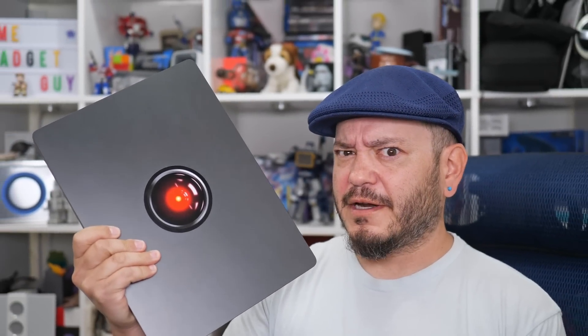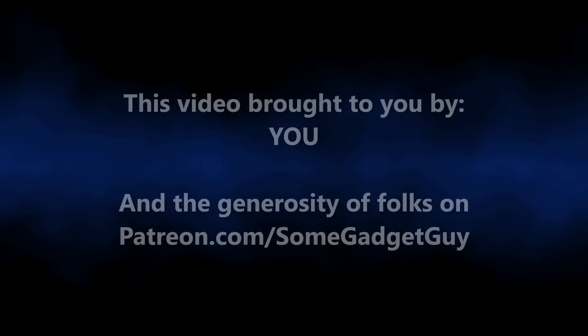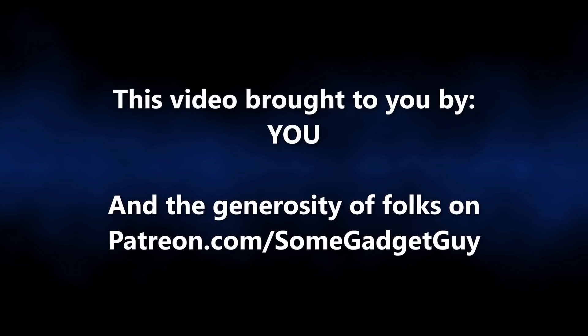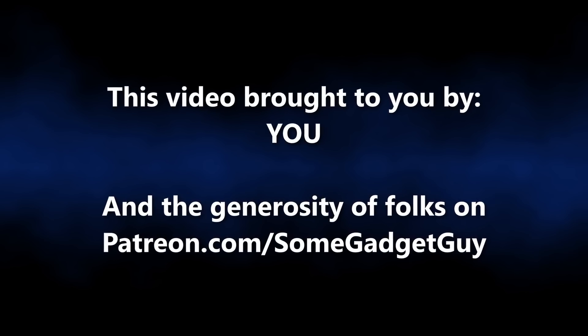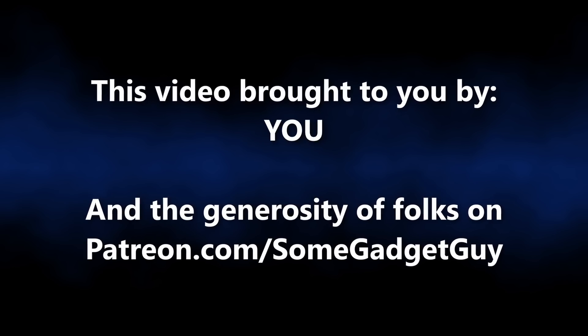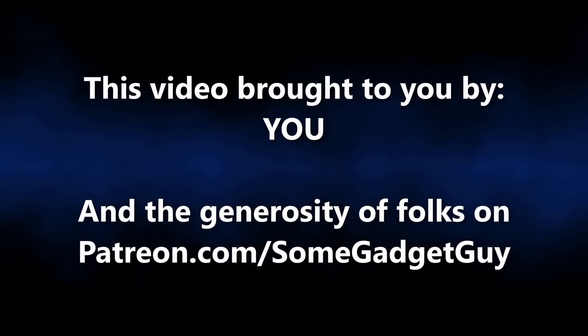A lot of this is working, and better than I thought it would. This episode of Some Gadget Guy is brought to you by viewers like you — all the folks who share content on social media and the incredible generosity of my patrons at patreon.com/somegadgetguy. More on those awesome geeks later in the video.